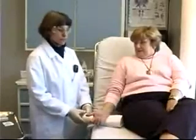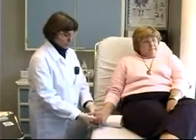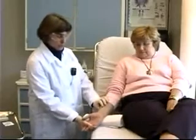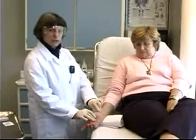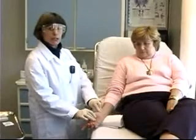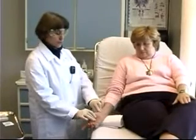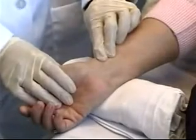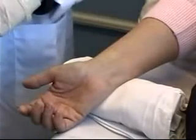I now have my patient seated comfortably on the stretcher. I'm going to tuck a rolled up towel underneath her wrist, which will help hyperextend the wrist a little bit. That will bring the artery a little closer to the surface and make it easier to palpate. I'm going to feel for the artery again — there it is — and the first thing I need to do is clean the area.